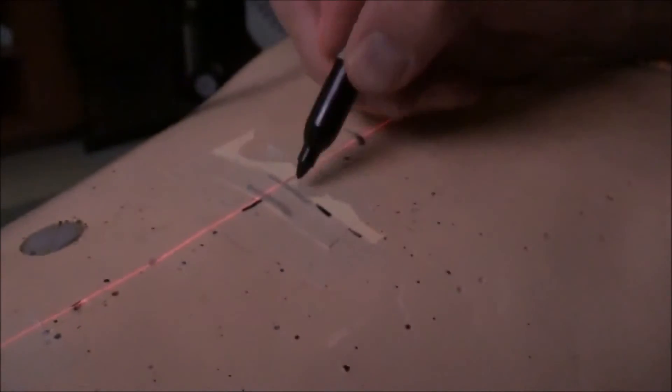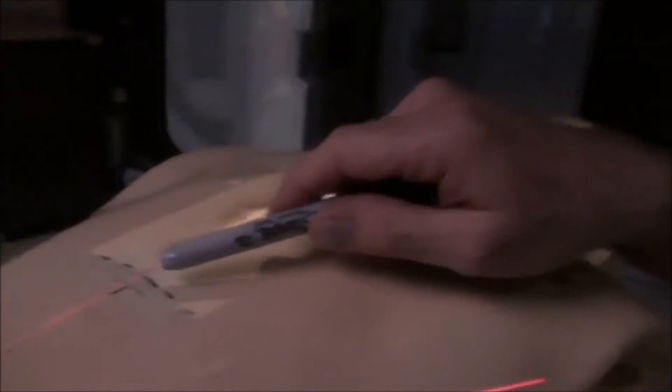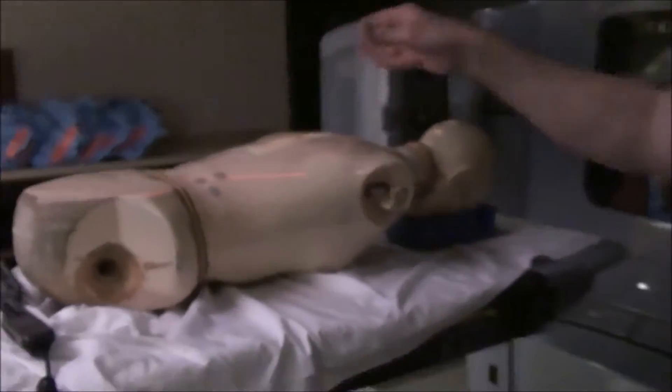Mark your match line at the inferior border. So now we've got our match line at the top, our next match line at the inferior border, and our depth set. Treat this field.